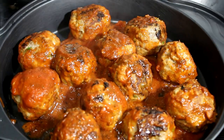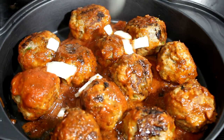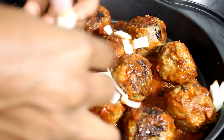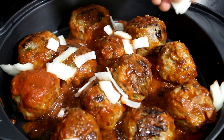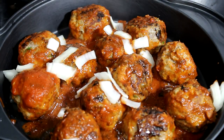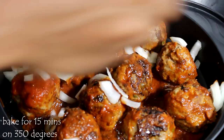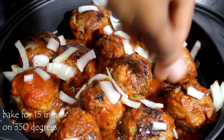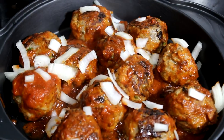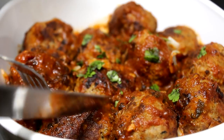Make sure you grease your baking pan. I am going to add the meatballs in there and I also add a little bit of chopped onion on there just for some more flavor. You can bake this just like that or you can cover it — I didn't cover it. I baked it for about 15 minutes at 350 degrees.